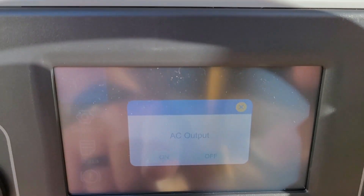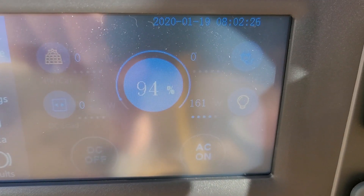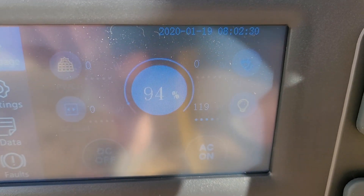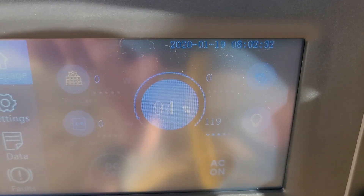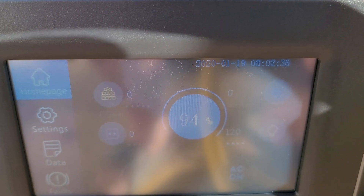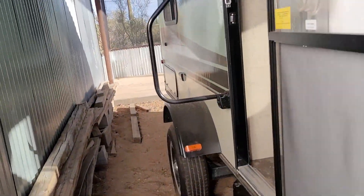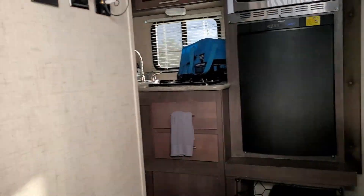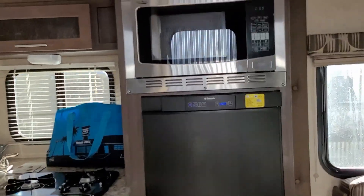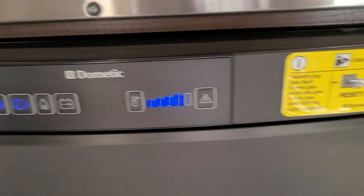We're going to turn it on — the screen might be a little difficult to see here. We're at 94% power. Turning the AC on — AC is running. Looks like we're drawing 119 watts. We'll go inside the RV; you can see the fridge is running and it says running off of shore power.